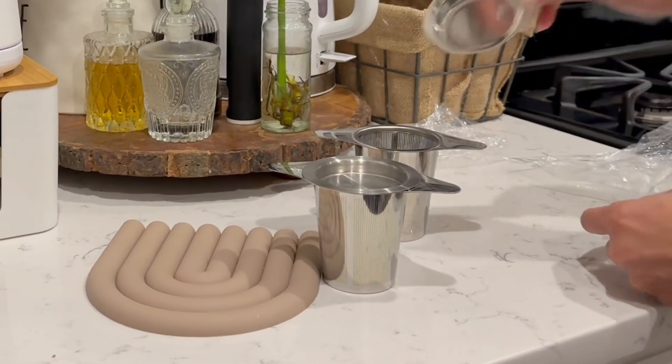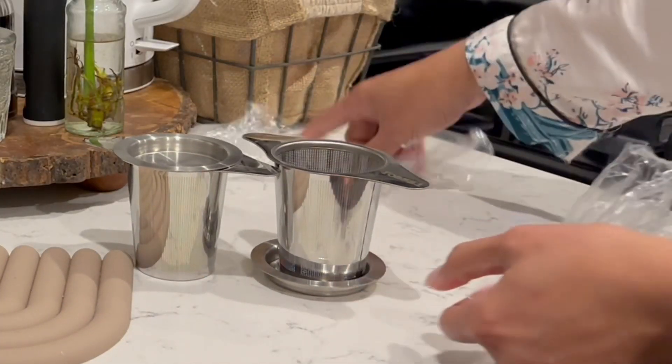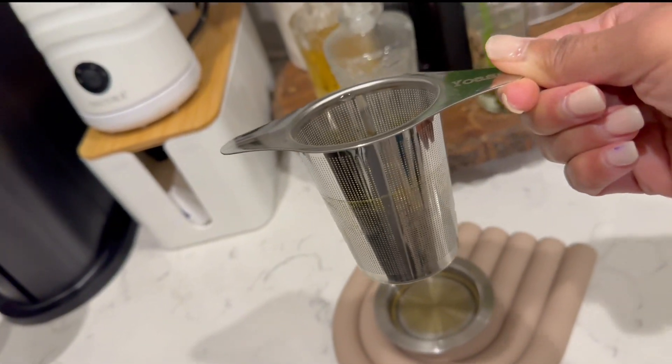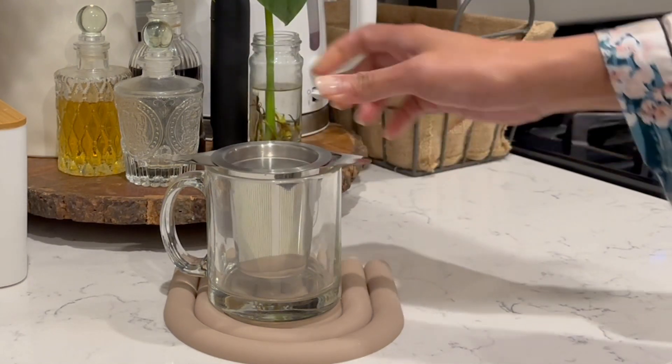First things first, this infuser is crafted from food-grade stainless steel — no harmful chemicals, no unwanted odor. It's the safer alternative to plastic, ensuring your tea stays pure and delightful.